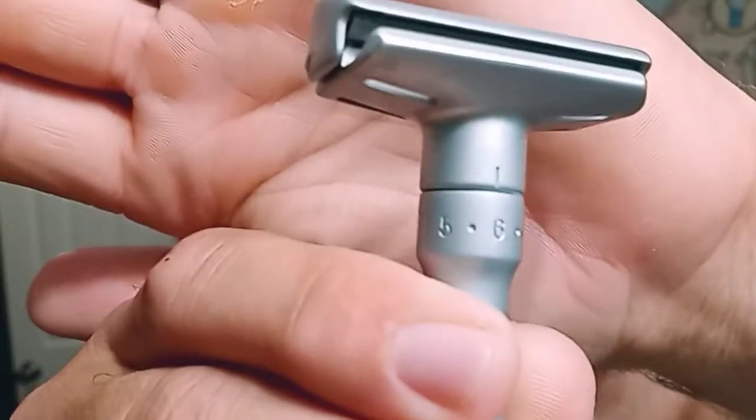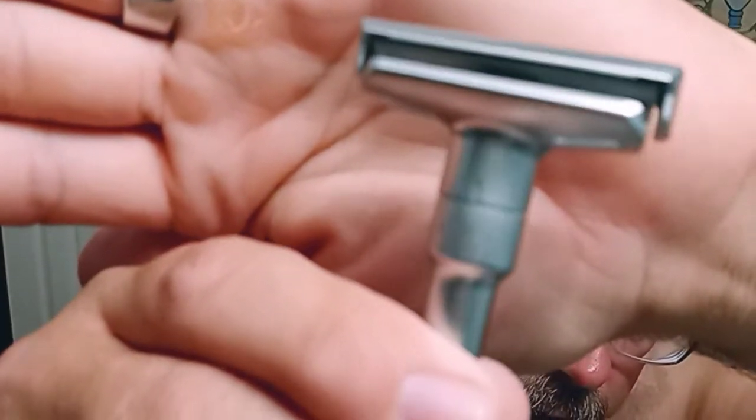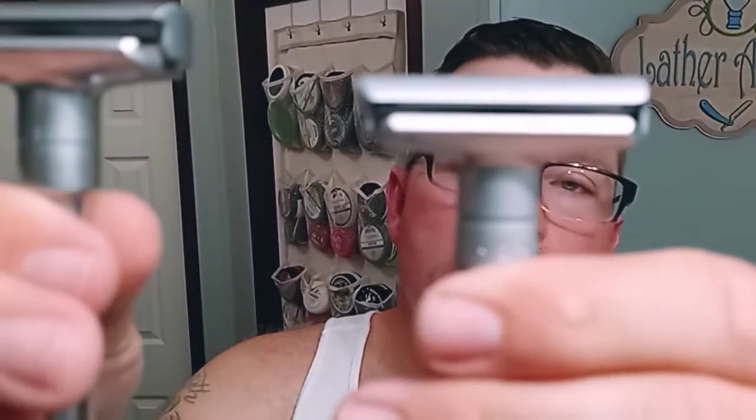The third thing, and this is super critical, is quality control. Anything that's a clone or replica is not going to be as good as the original, because although they can buy the patents to build it, they may not know all the ins and outs to precisely machine everything to work exactly right. Both of these are set on six — I'll show you that line right there, set on number six. Now look at the blade gap difference between the Futur and the Q Shave.